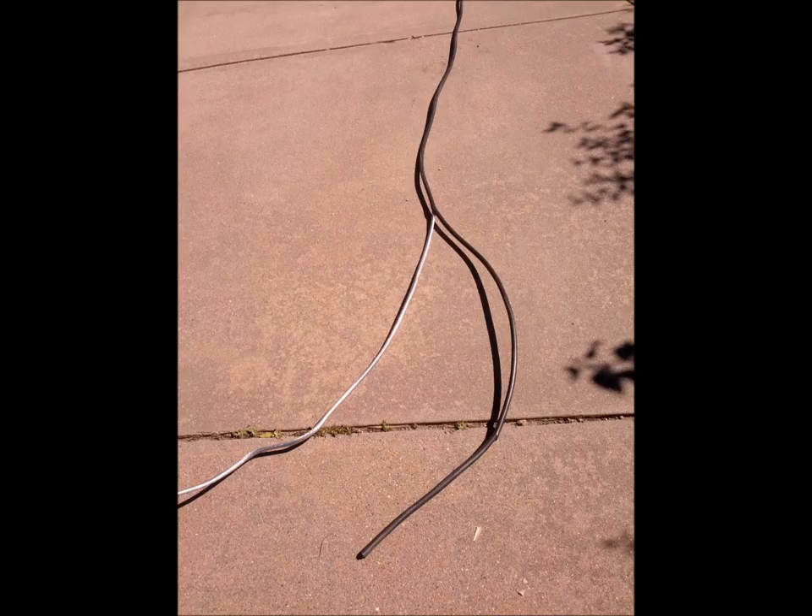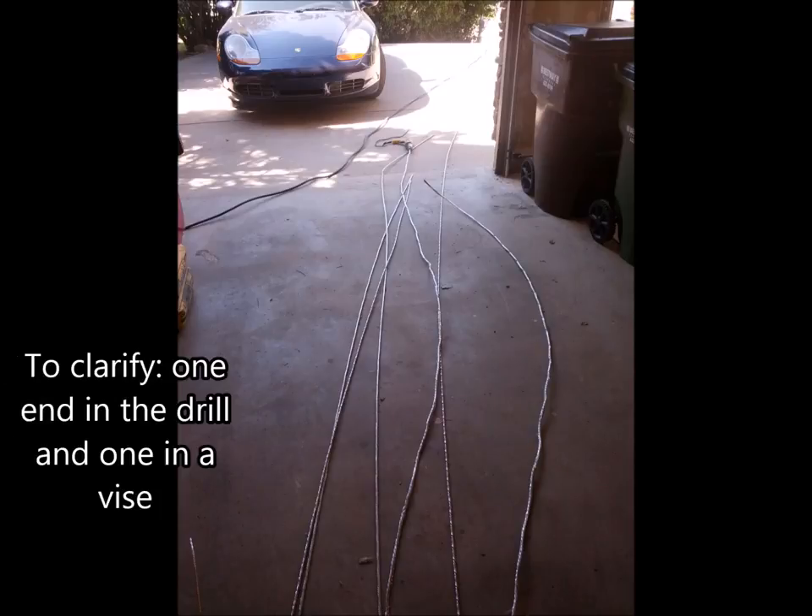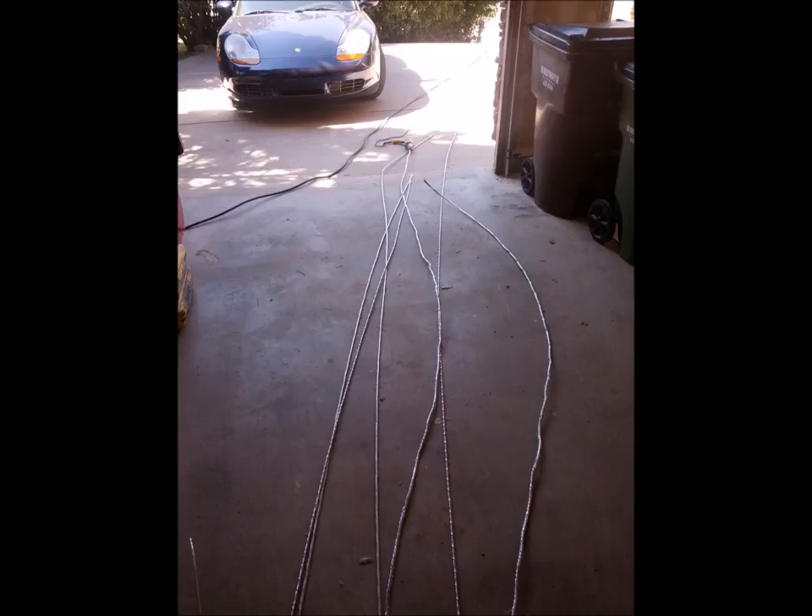I started with a 50-foot bundle of aluminum service wire which had two four-aught and one two-aught strands. The four-aught strands were too thick to use with 19 individual strands inside, so I unraveled them into a nine and ten strand bundle. Then, chucking them up into a heavy half-inch drill, I tighten the bundles to take out any bends and kinks, which also compresses the individual strands together to make them easier to weld.